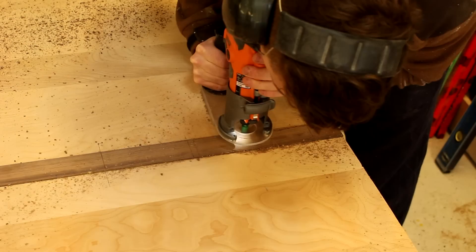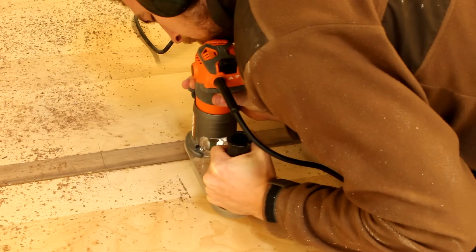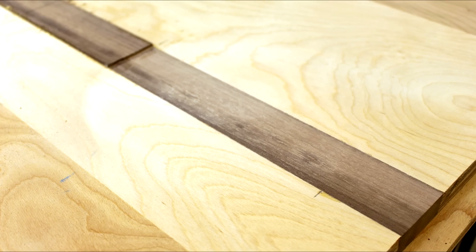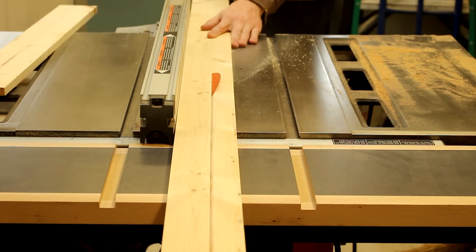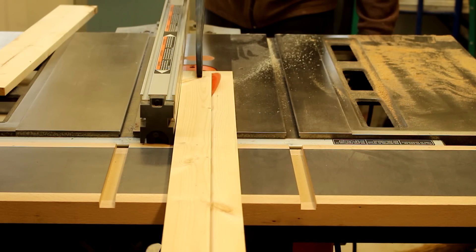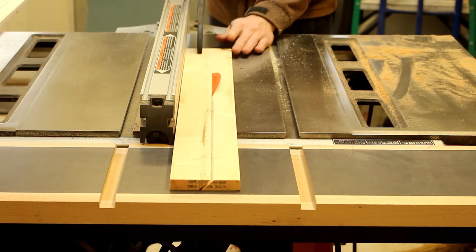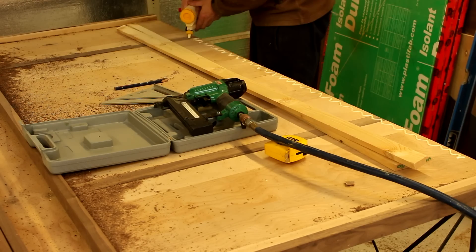I used a flush trim jig on the back side of the headboard to ensure the French cleat had clearance. Then I cut the wall cleat from 1 by 4 inch pine, and glued and stapled it to the top of the headboard.